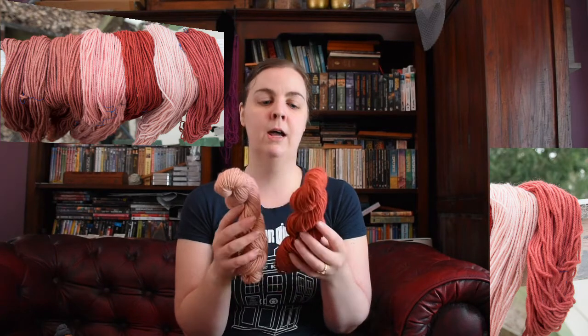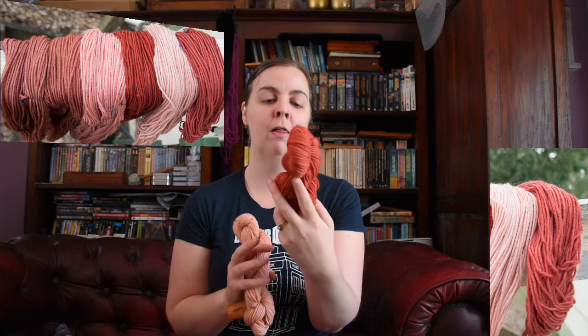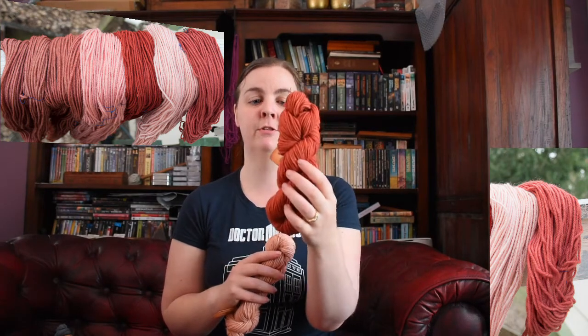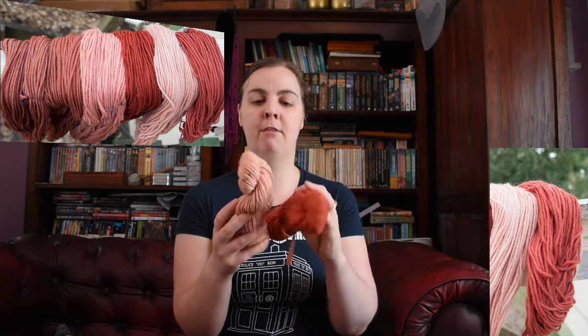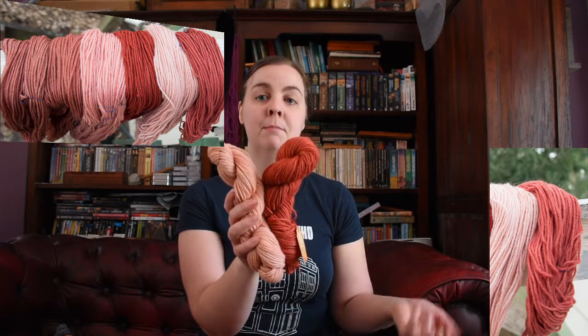This is the yarn dyed with the first soak of madder — the first dye bath. As you can see it's a relatively strong color, a brown-toned orange or orange-toned brown. It's quite pretty. I simmered it for about 45 minutes, washed it, and hung it out. Then I put the next skein in and got a really pinky, mushroomy type brown — quite pretty as well. So that's the first soak of madder, second dye bath.